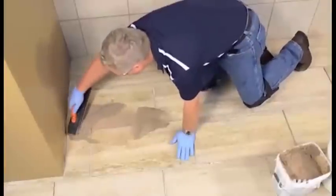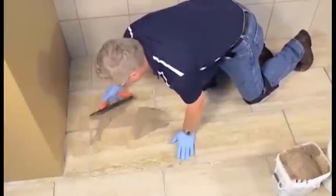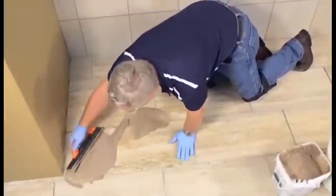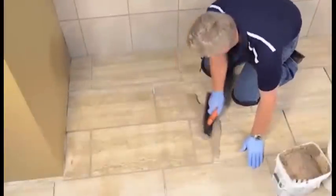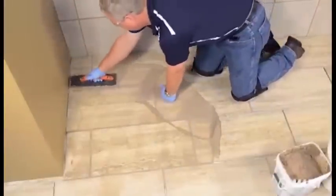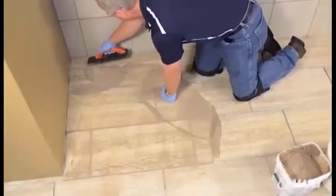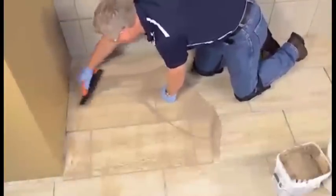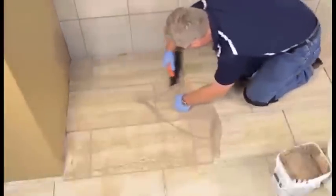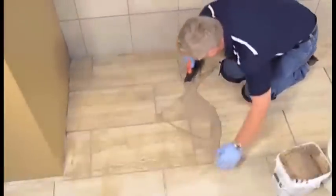Force the grout into the joints with a medium to hard rubber float held at a 45 degree angle to the tile surface. Ensure that all grout joints are completely full without any voids or pinholes. Remove excess grout from the tile surface, holding the float at an almost 90 degree angle to the surface and moving the float diagonally to the joints while the grout is still fresh.